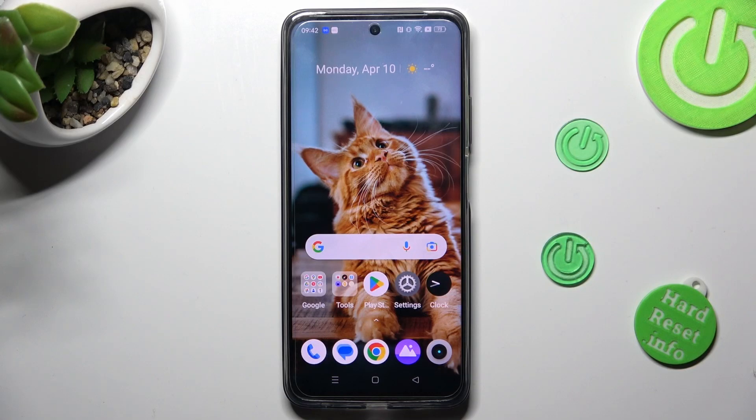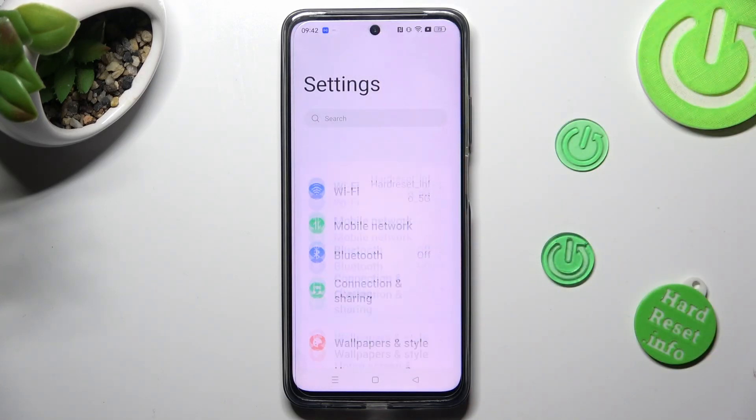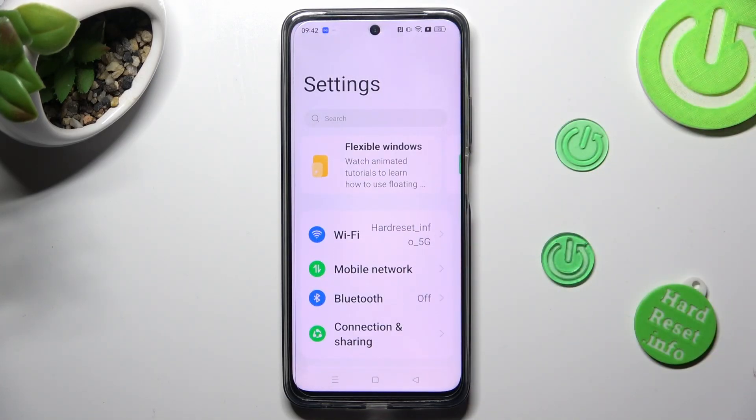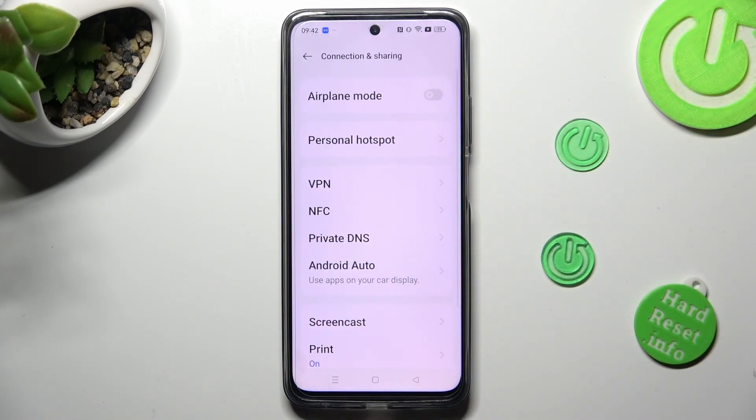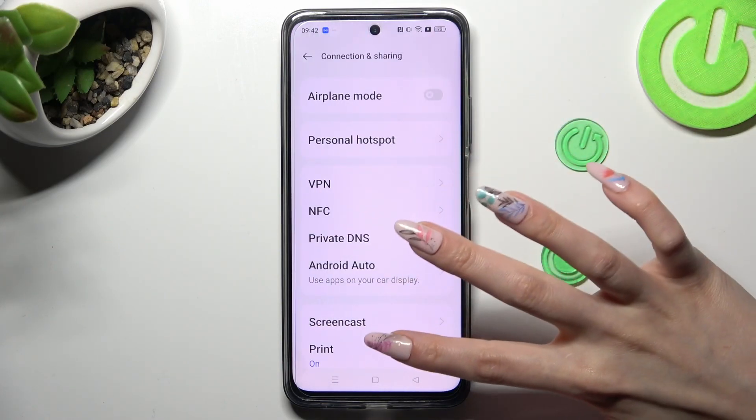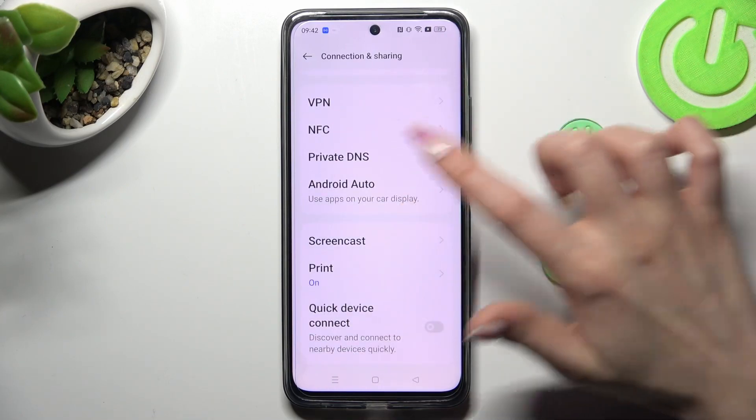First of all, go into Settings and tap on Connection and Sharing. Now scroll down just a bit to access Print.